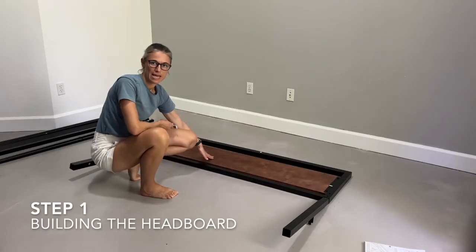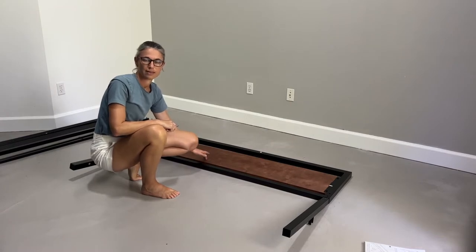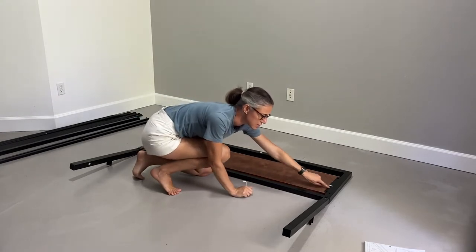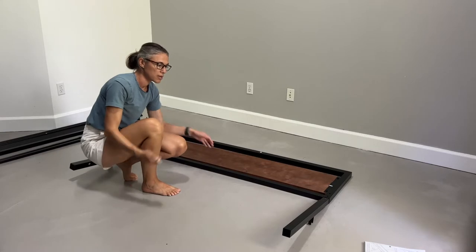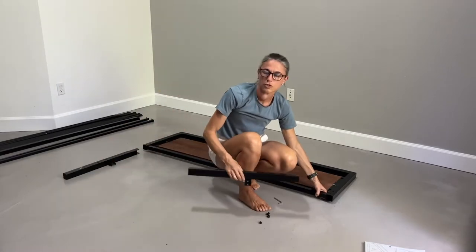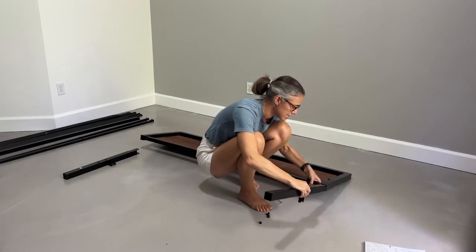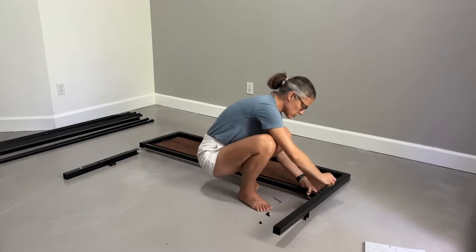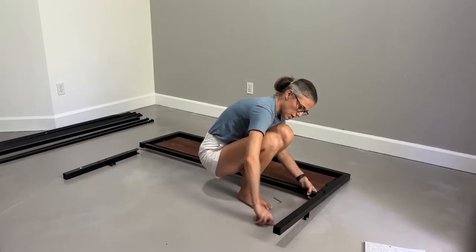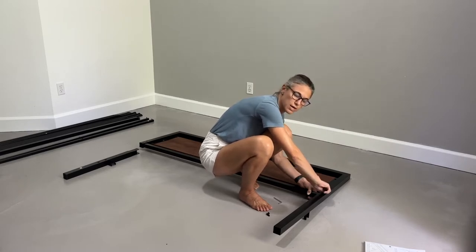We're starting with building the headboard, using parts A. D will be on the left-hand side, C on the right-hand side, and you want A to essentially be flipped so that you'll be looking at the part that will go against the wall. You'll see that it has metal pieces holding that part of the headboard, so you want that towards the floor. We're using 4M screws, which are the small screws you have the most of in the box. Slightly lift the headboard piece to slide in this little metal piece that creates an angle, then simply screw — two screws on each side. Screw C and D inside the headboard piece coded A, and use the wrench to tighten the bolts.